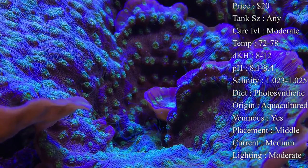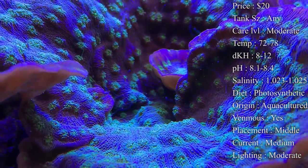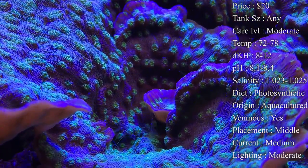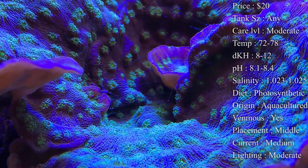The colors on them are blue and purple body all over, with almost lime green eyeballs — which are actually their mouths — all over them. They are very pretty up close and from far away, and they're a great one to have especially if you have LED lights that shine a lot of blues, because it'll make those colors really pop.